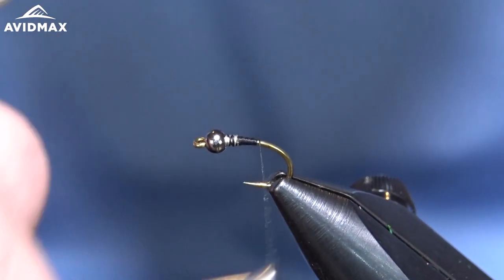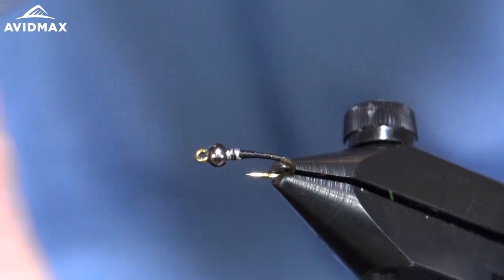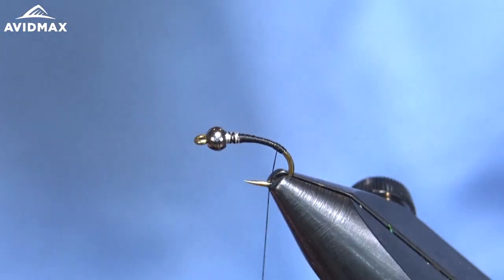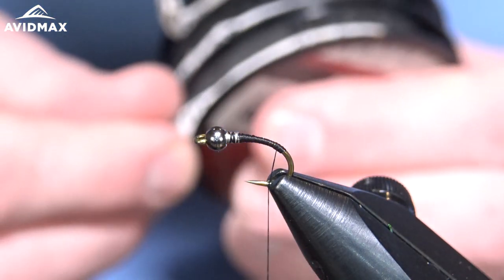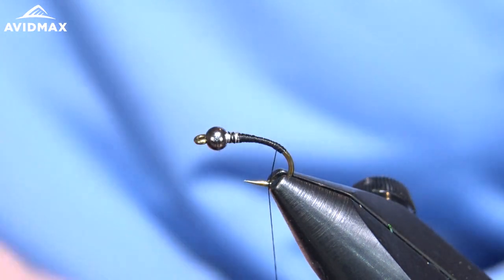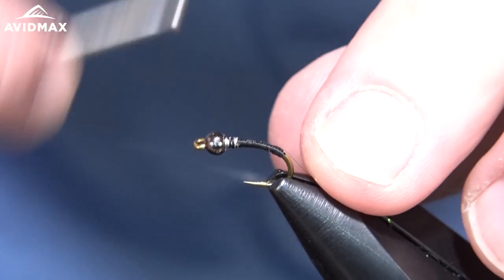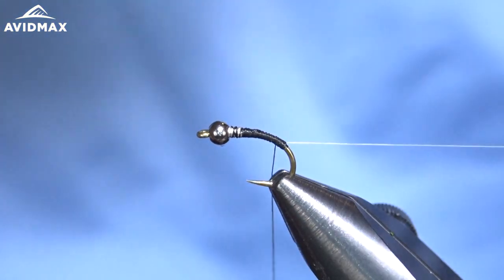Then we work on down the bend to where we're going to start our first material. I always like to go a little bit past where the barb would be on this hook, just to give that nice elongated feel. Then we're going to use our tippet material, which will be the ribbing of our fly — it's an invisible ribbing.